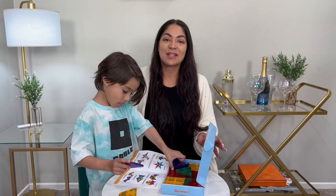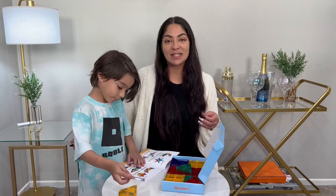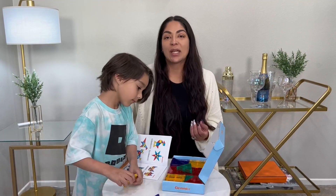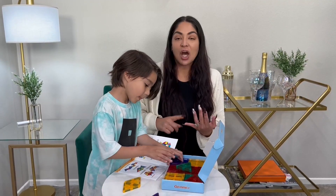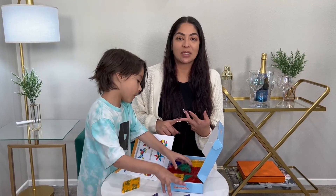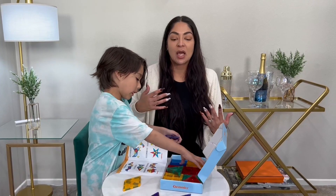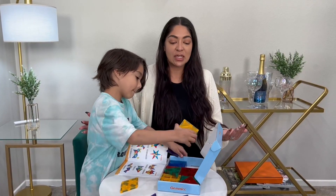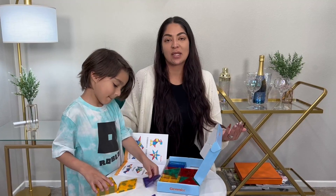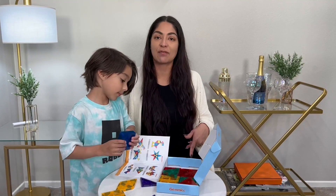Hi everyone, here we have this magnetic tile set and these are amazing STEM toys, great for color recognition, counting recognition, shape recognition. It definitely helps with hand-eye coordination and fine motor skills. This is just a great STEM tool and I like this 34-piece set.